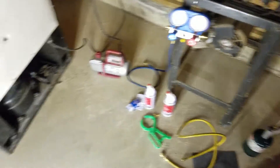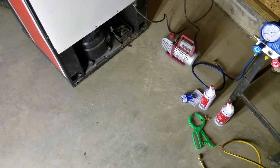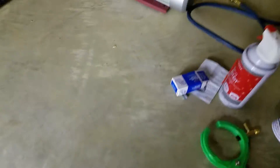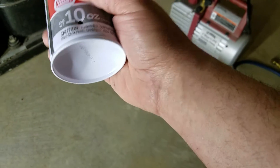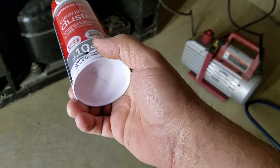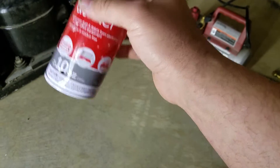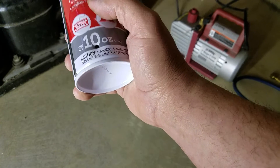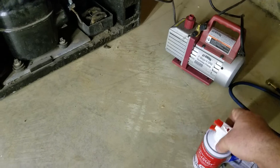All right guys, I'm going to let this sit for an hour or two and we'll come back and test everything out. I ended up actually emptying this can totally — so this is basically 10 ounces into that system right there. What I did was heat up some water and put the can in the water, just to heat the core temperature of it ever so slightly, just enough to inject the remainder of the refrigerant into the system.